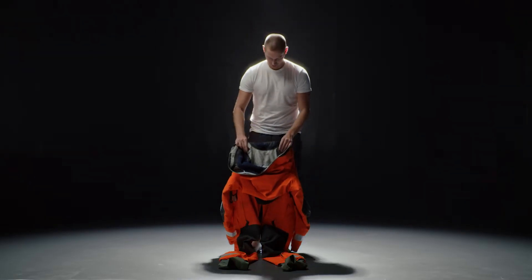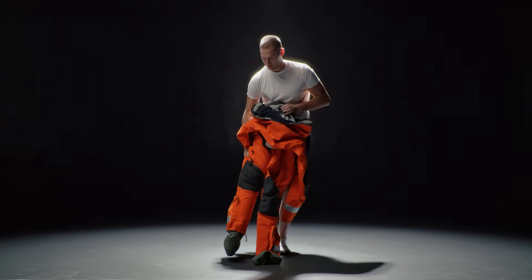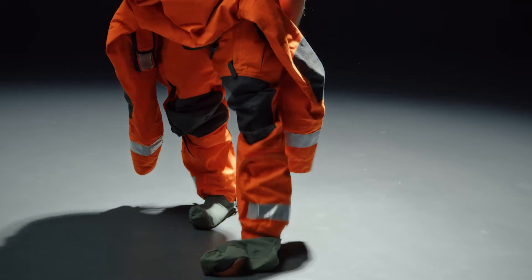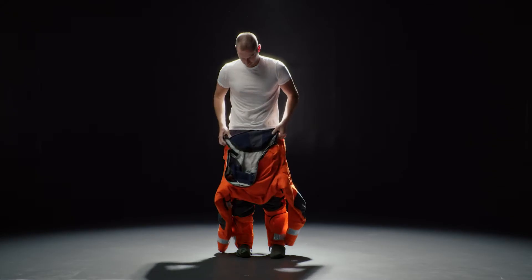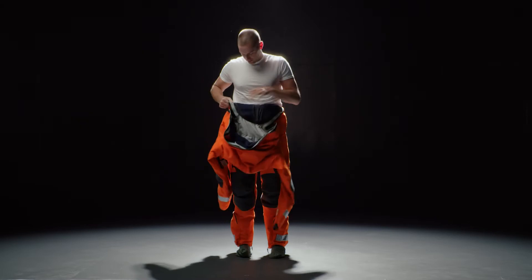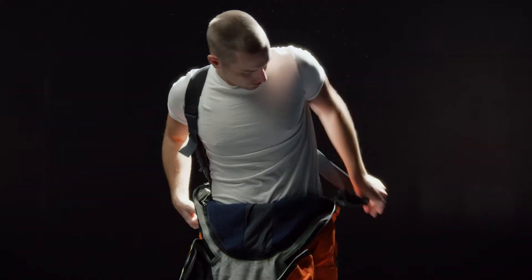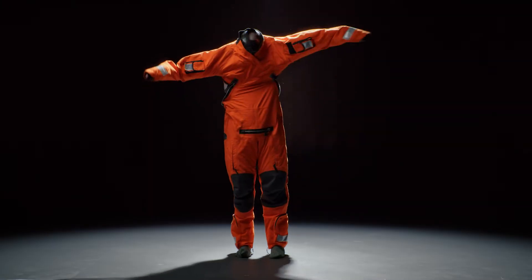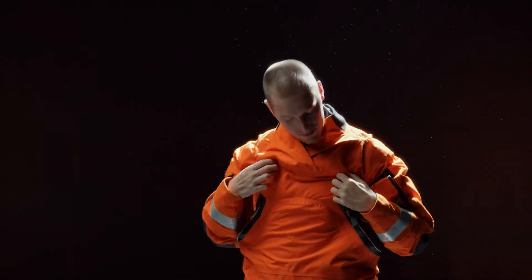To don the ETSO Pilot Suit, first remove all watches and sharp jewelry, along with your shoes. You should be standing on a padded or clean, flat surface, free of sharp objects or debris. Step into the suit one leg at a time. Bring the half-donned suit up to your waist and place the suspenders over your shoulders. Place each hand through the sleeve and wrist cuff.